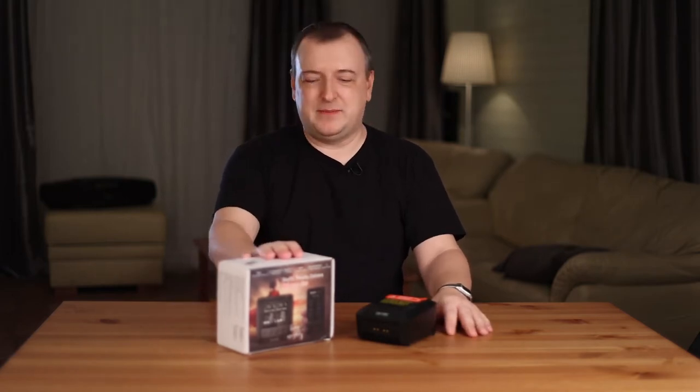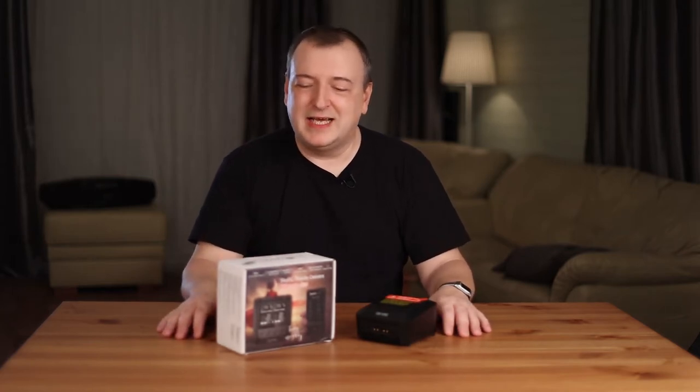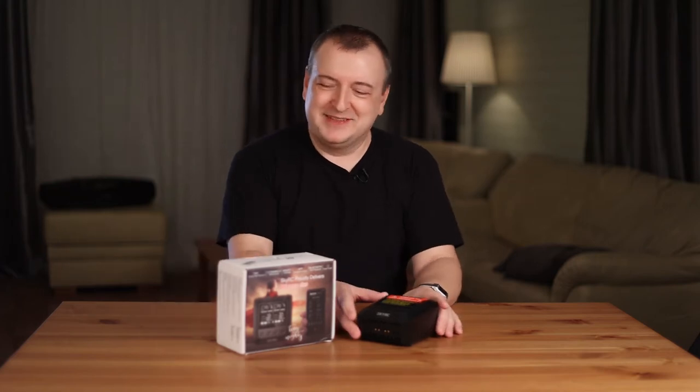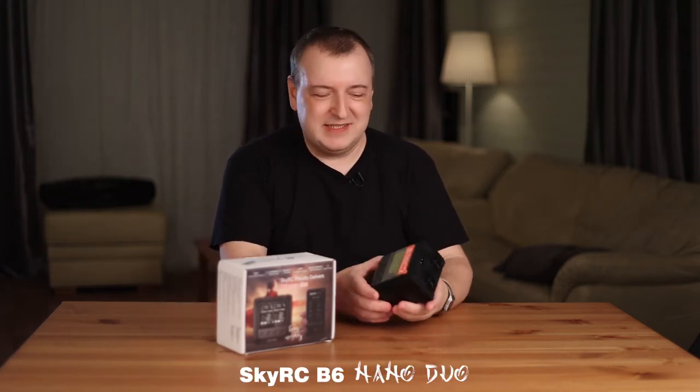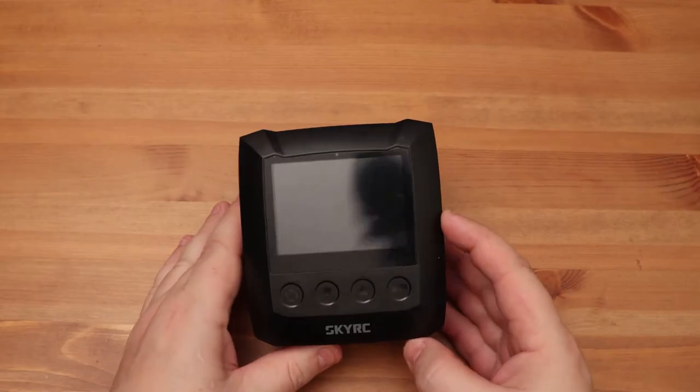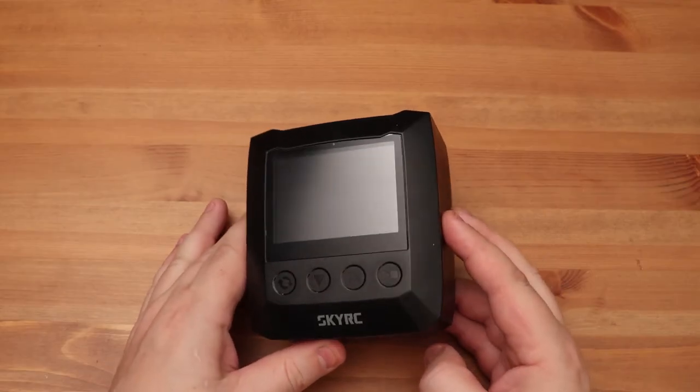Hi guys and welcome. My name is Sergei. Today I will show you a review of the SkyRC Charger. The model is called B6 Nano Duo. The name is strange — it looks like Japanese. This device has several modifications: small and big, without built-in power supply and with internal power supply. There are different versions.